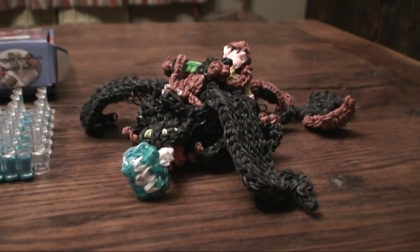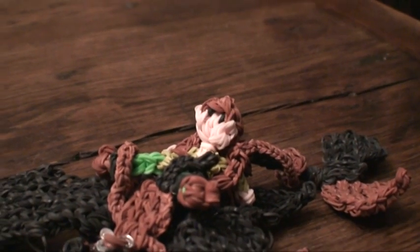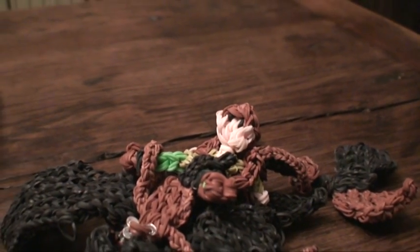He is made entirely out of rainbow loom. Hiccup, the little boy, is riding him and he is made completely out of rainbow loom as well.